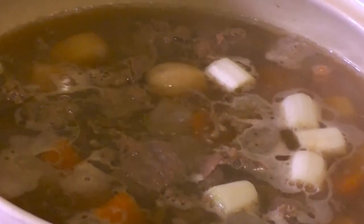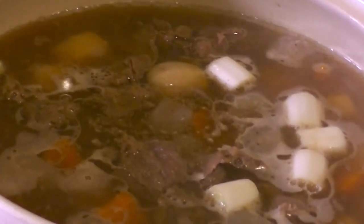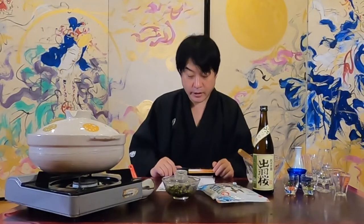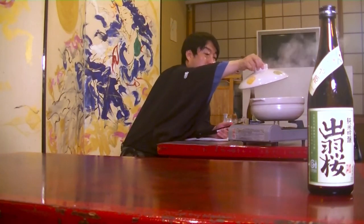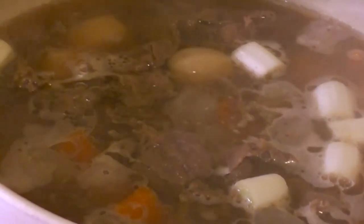Imonikai involves bringing hot pots and ingredients to the riverbank, cooking hot pot dishes with family and friends outdoors after athletic meets and local events. It is also eaten at home. It is a characteristic of this cooking that even within Yamagata Prefecture, beef or pork may be used depending on the area. However, taro is prepared everywhere.